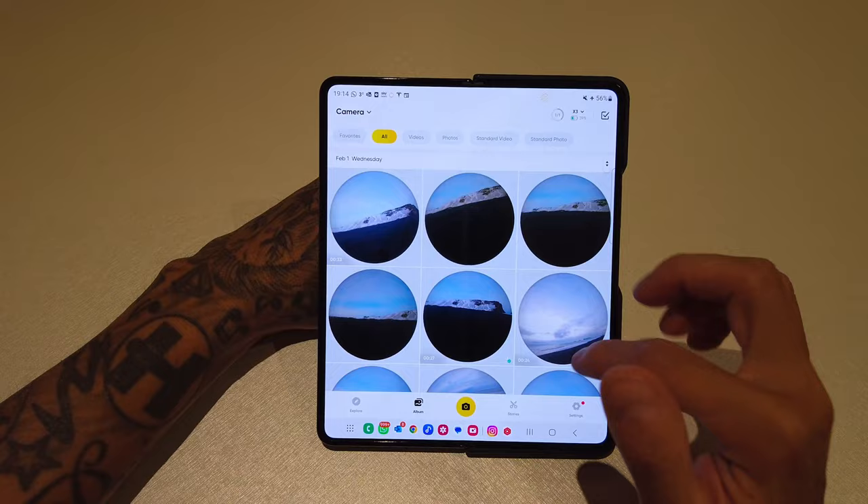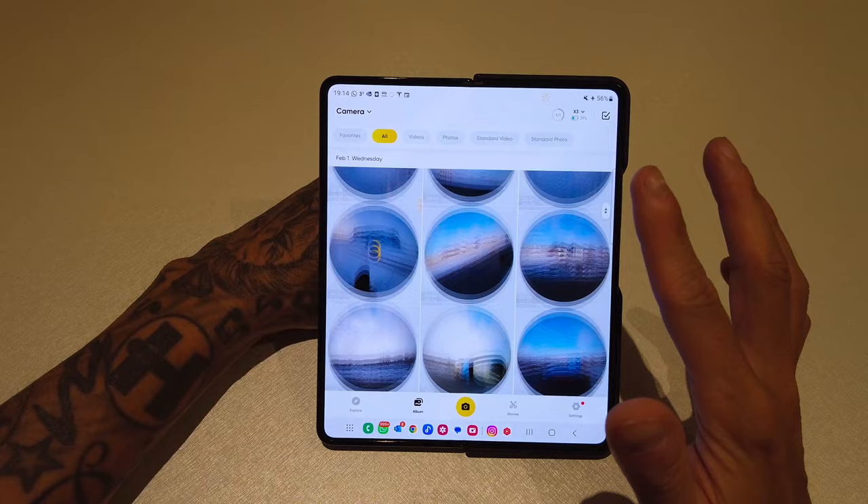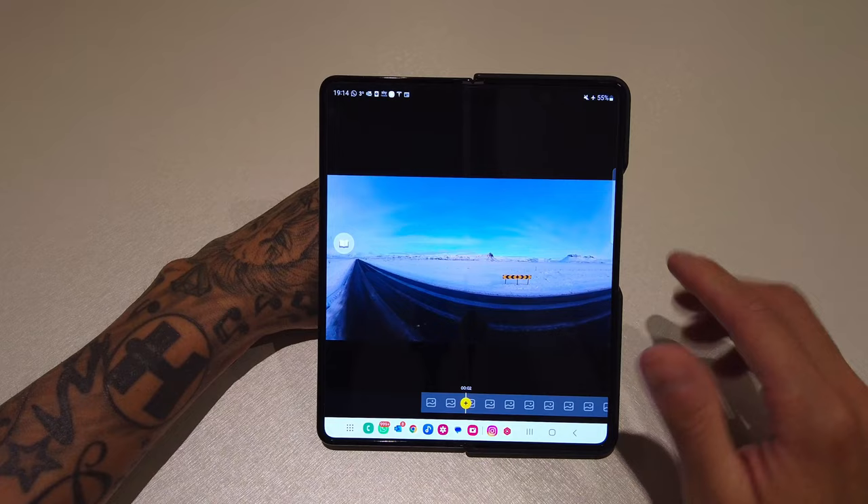Once the two are connected, this window will pop up. All of your preview bubbles, everything that's saved on the SD card, will appear. Clicking on any clip will bring it up to the edit screen. For this example, let's choose this one.